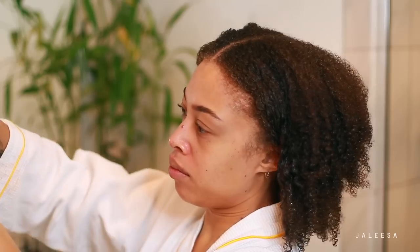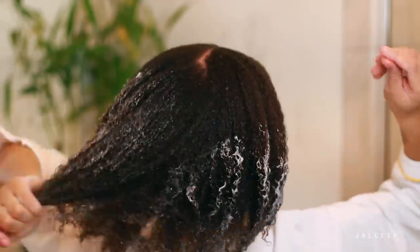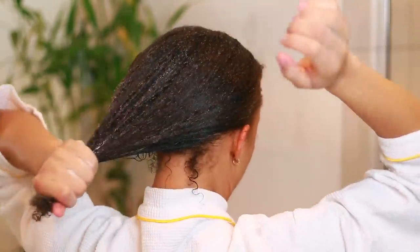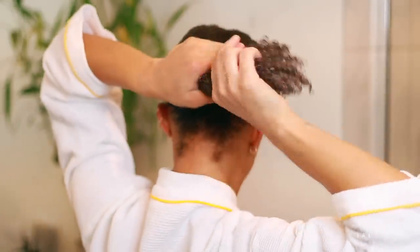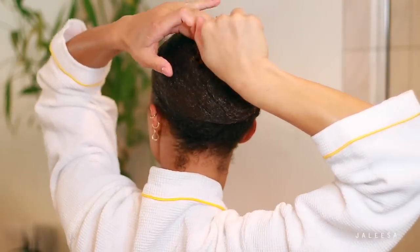I'm taking the conditioner from the Briogeo set. This conditioner is super creamy, really thick, and really moisturizing. I'm starting at the ends first to make sure that's fully coated — it's usually where I need most of the help — and then working it throughout the rest of my hair. Really making sure everything is nicely saturated. Once my hair is coated, I'm going to tuck it up into a bun to make it easier for my next step, which is to apply the heat cap.